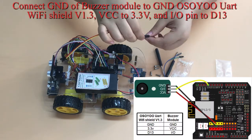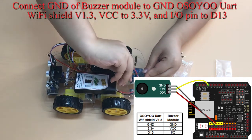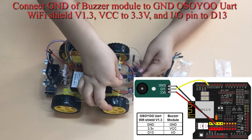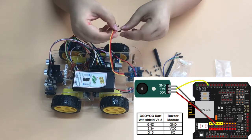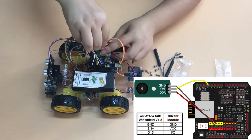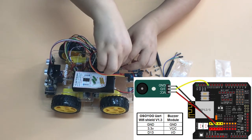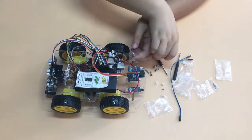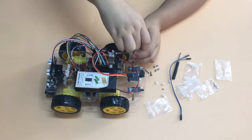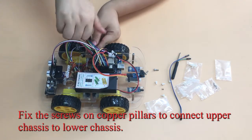Connect GND of the buzzer module to GND of the Osio UART Wi-Fi Shield V1.3, VCC to 3.3V, and I/O pin to D13. Then fix the screws on copper pillars to connect the upper chassis to the lower chassis.